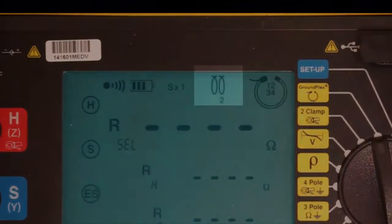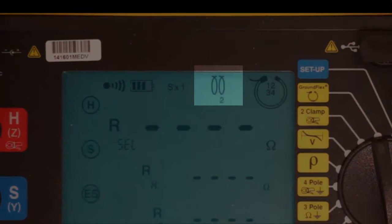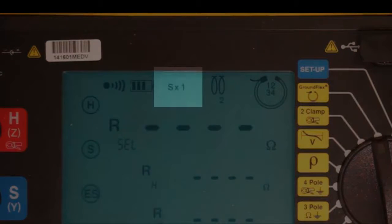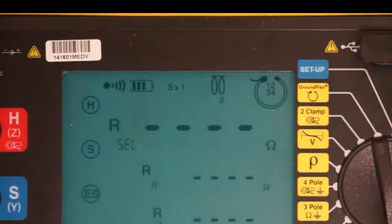The next icon on the left indicates the number of times we looped our GroundFlex sensors, which in this example is 2. The next icon to the left indicates measurement sensitivity, which in our example is 1, as set via the sensitivity dial on the Model 6474. If any of these icons indicate a setup discrepancy, make the appropriate adjustments now.